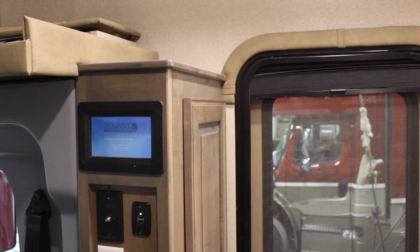Hi, it's Gareth Madison from Dynamax. Today I'm going to talk to you about your water holding tanks.